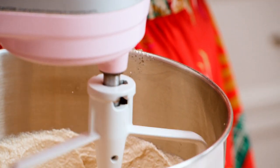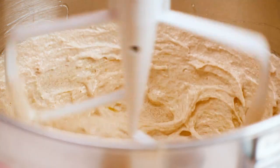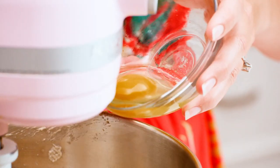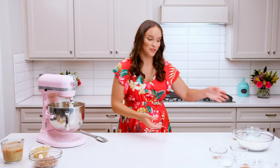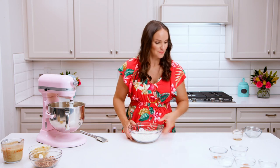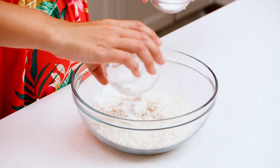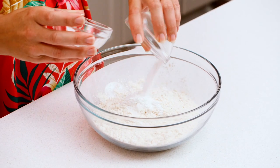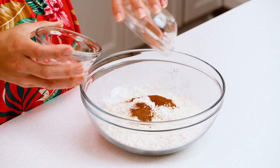Now we're going to do our dry ingredients. We've got all-purpose flour, salt, baking soda, and baking powder, and then we've got our spices — there's some cinnamon and nutmeg. We're going to whisk all this together.